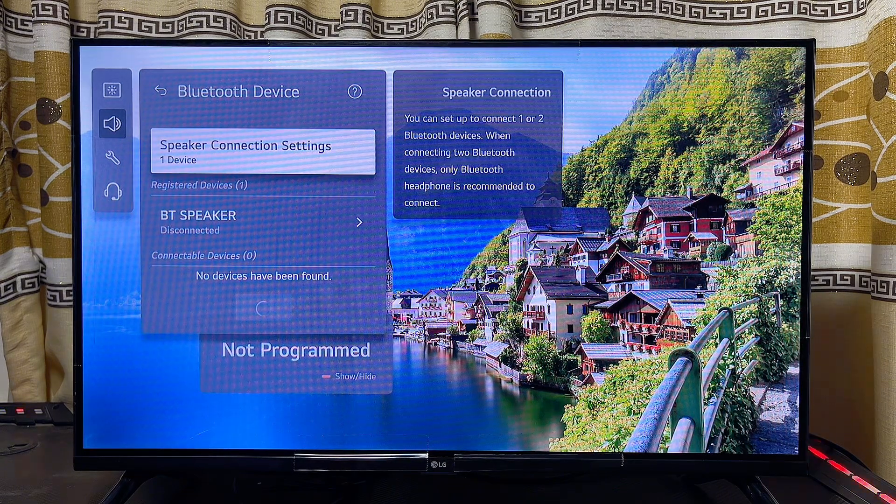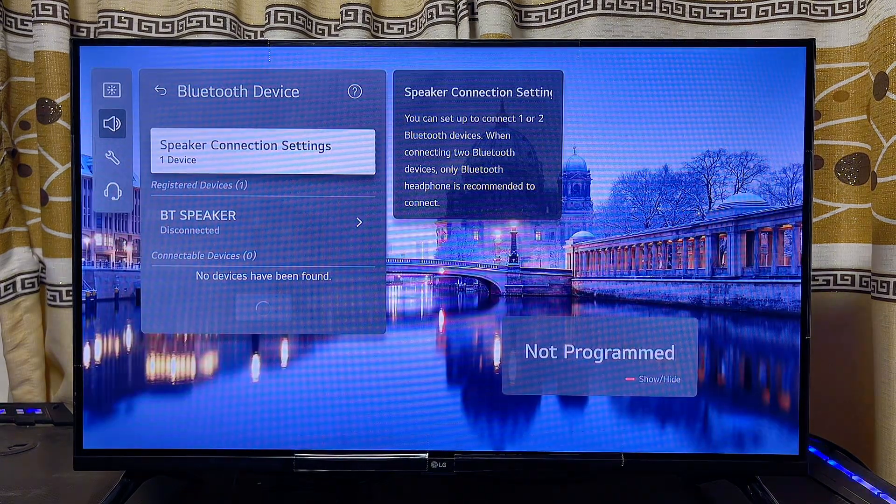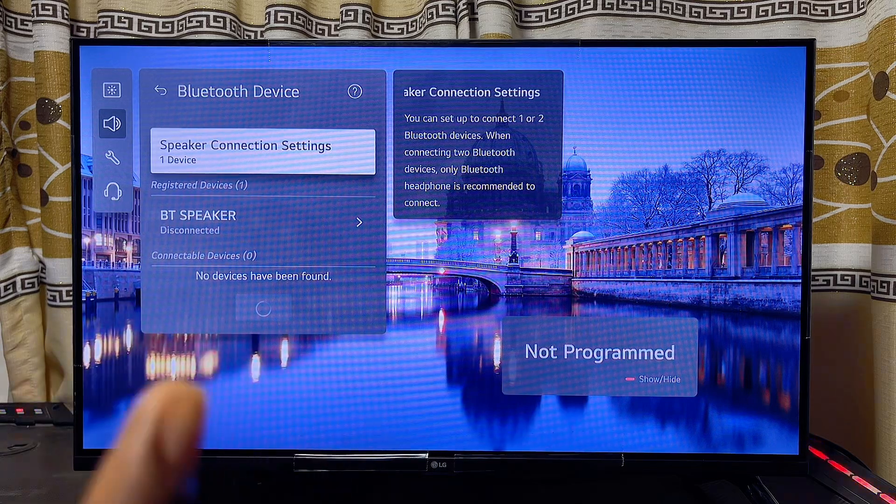If you have any Bluetooth speaker nearby, make sure that it is turned on and ready to pair. Once that is done, your LG Smart TV should be able to find it as one of the devices it can connect to on your TV.